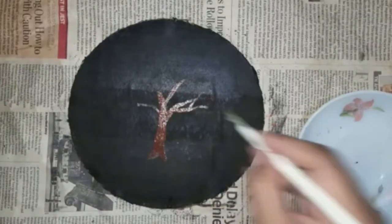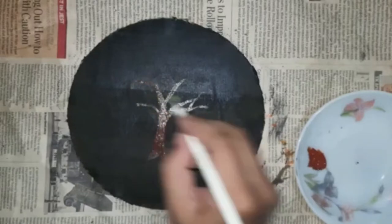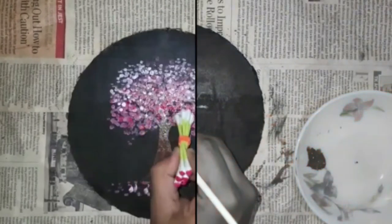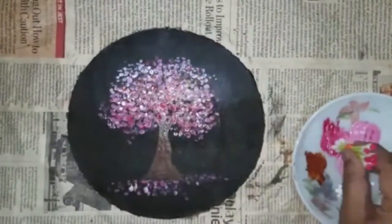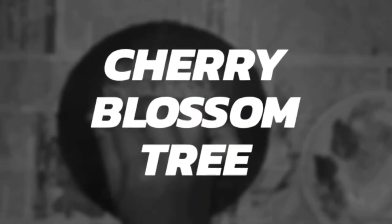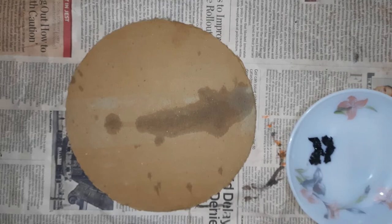Hey guys, welcome or welcome back to my channel. It's me Priyanka, aka the cruelest artist, and in today's video I'll be showing how to paint a cherry blossom tree using earbuds. I have painted this painting on a piece of cardboard using acrylic colors, and I feel this is the most easy painting tutorial I have shared by far. I hope you'll enjoy it.